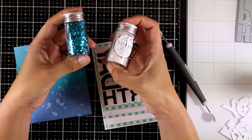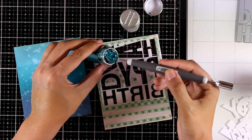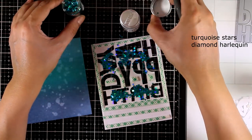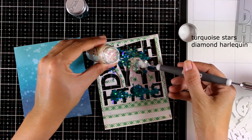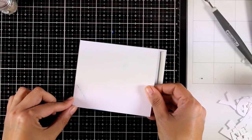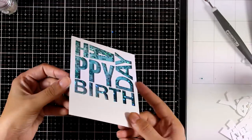Now I have added some foam tape and it's time to add my confetti inside. I'm going to add a mix of my Nouveau confetti — the blue one is called Turquoise Stars and the white one is called Diamond Harlequin. You will find links below to everything I used. Once I feel I have enough confetti, I can peel off the backing from my foam tape and stick the background paper that I've already prepared with my distress oxide inks.